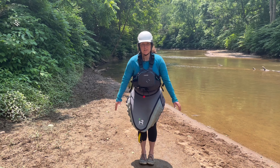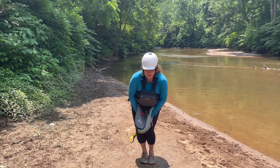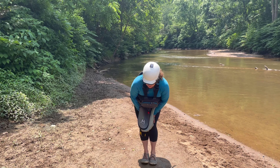Then bring your feet together, knees together, put your hands on your knees, and do some little circles with your knees, then switch direction.